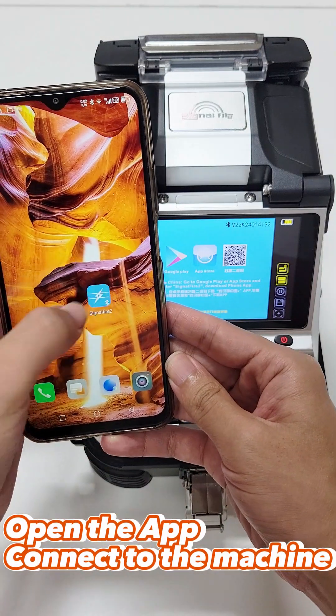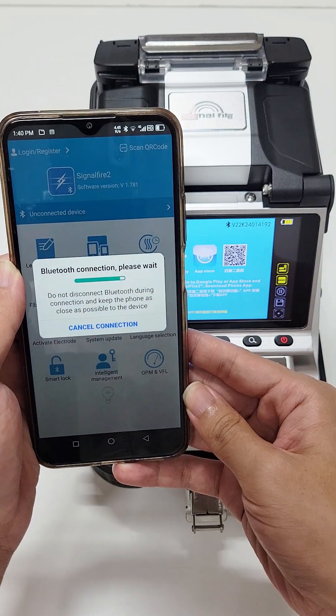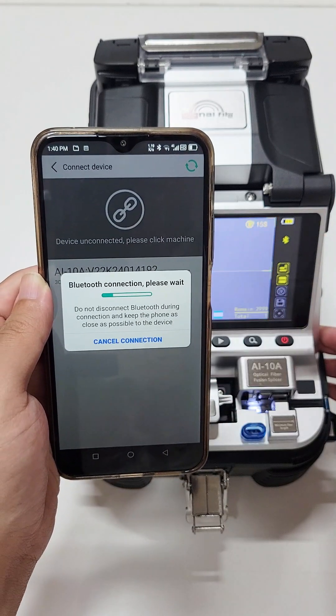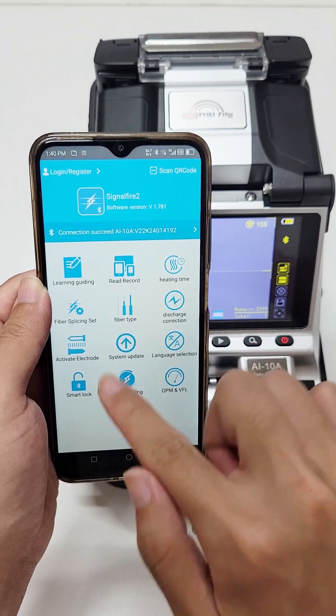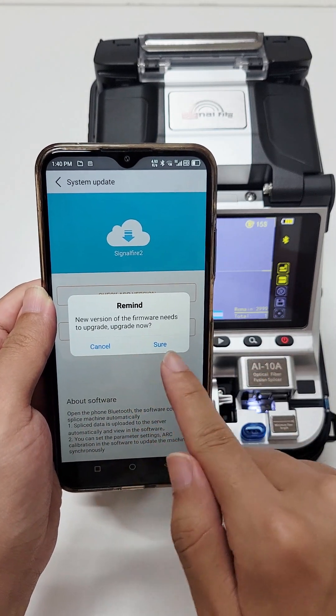Open the app and connect to the machine. After connecting the machine, select the System Upgrade button, and then click the Firmware Upgrade button.